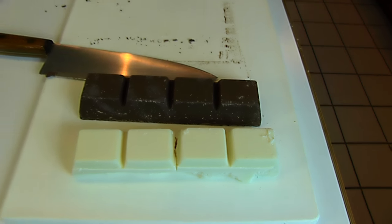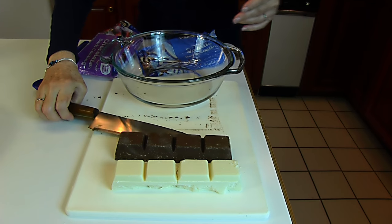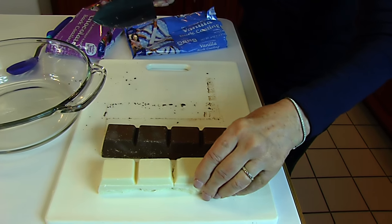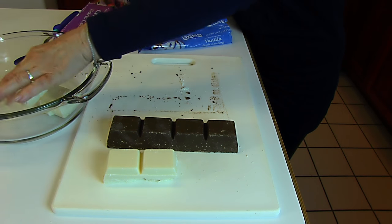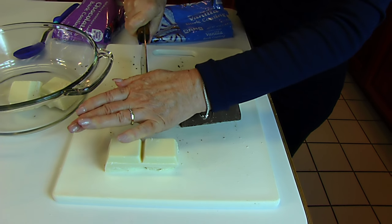Now I'm going to put those pieces into a bowl and melt them. It will be easier to melt them if I cut them into squares. Some of the cutting is already done, but I just need to cut through at the indicated places — that's just to speed up the melting of the chocolate and the vanilla.